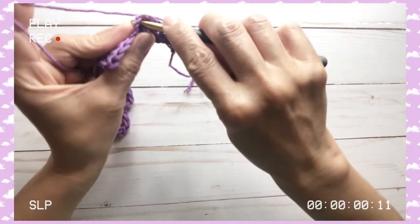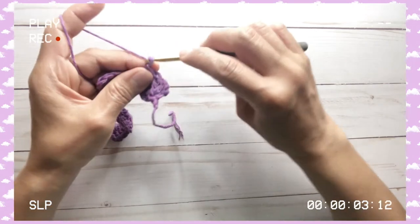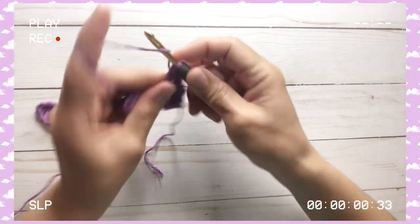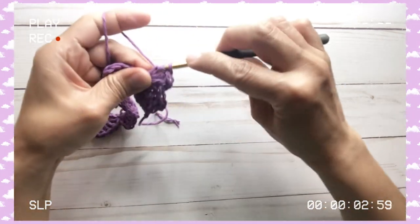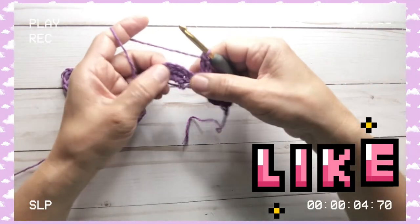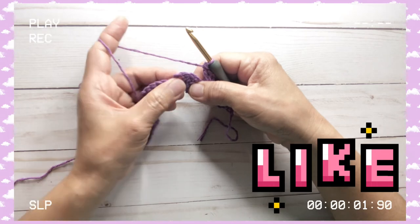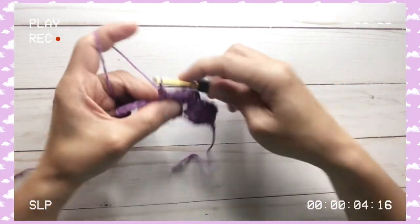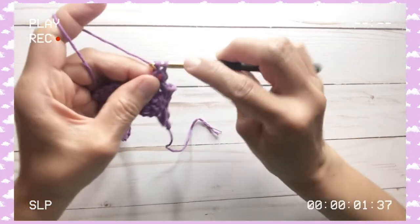Then we do a single crochet where we previously did the single crochet and chain two — that's where we put our single crochet again. We start doing the scallops again: chain two, yarn over, and we do four double crochets. That's our pattern: single crochet, chain two, plus four double crochets all worked into that space. Skip over the four double crochets from the previous row, and into the space where we did the single crochet and chain two, we repeat the pattern.